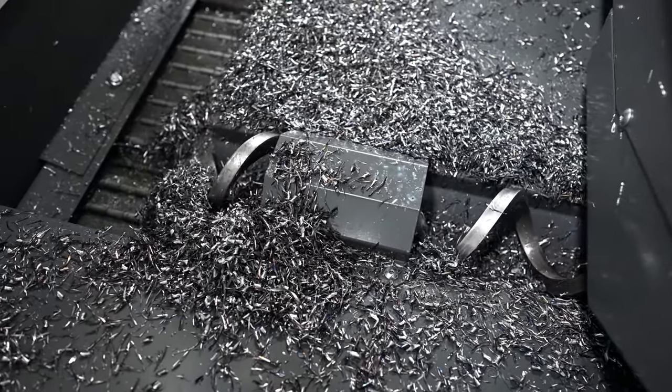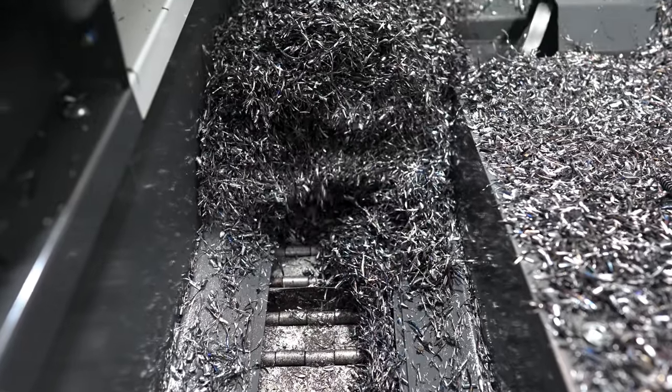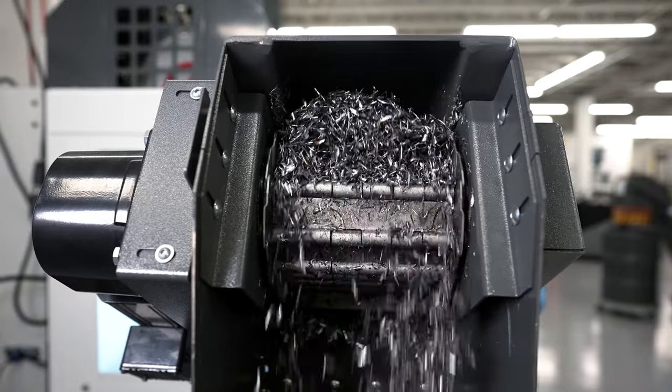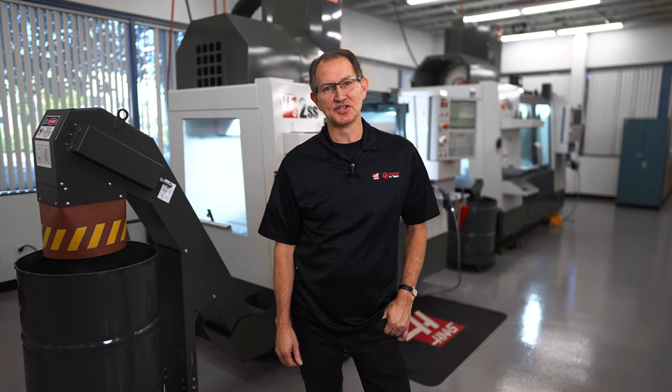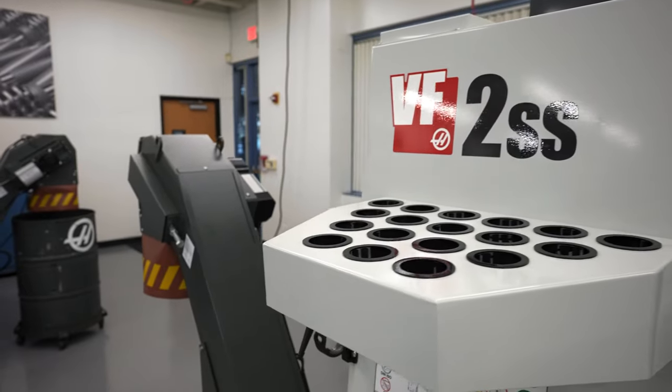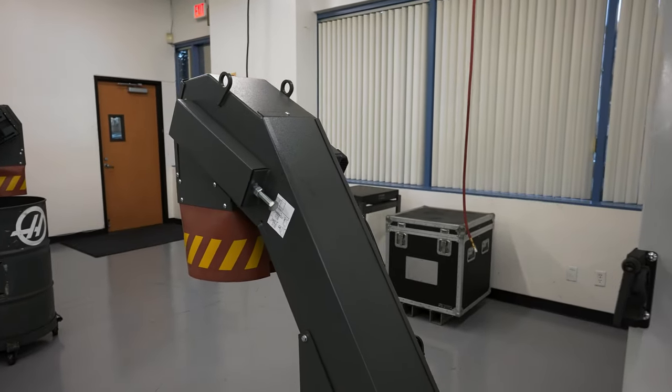You might wonder why we would take the time to shoot a video on a chip conveyor system. Sometimes it's the little things that can hang you up in a big way. Getting chips out of your machine when you're not around is key when it comes to lights-out machining or just overall unattended machining. We've had this option available on other size machines for years, but now you can add it to your next VF1 or VF2 purchase.